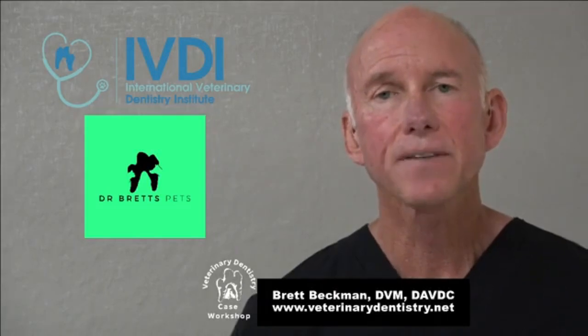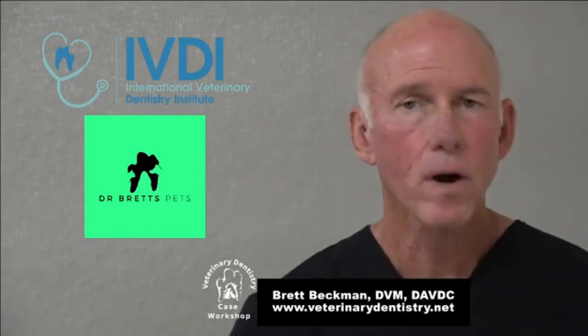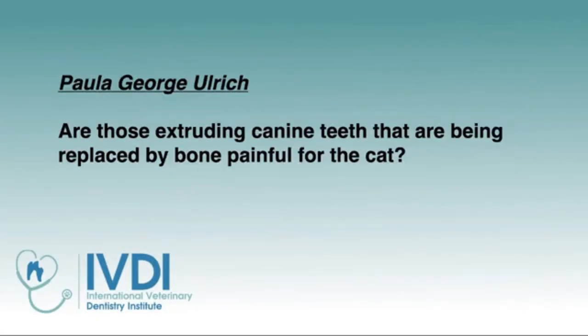If you're cleaning these teeth and they don't require cleaning more than once every 18 months or so — which some cats are fine with — then every 18 months to two years is when you want to repeat those radiographs and catch tooth resorption lesions early. I hope that answered your question, Megan.